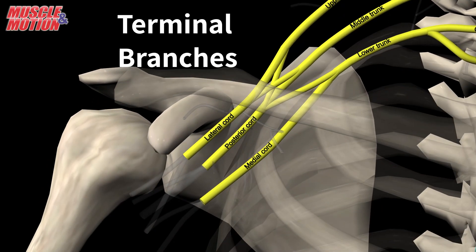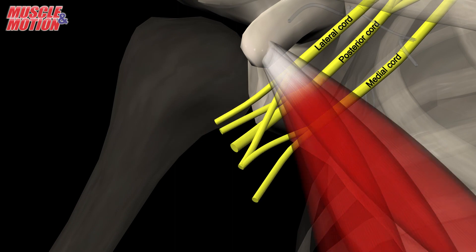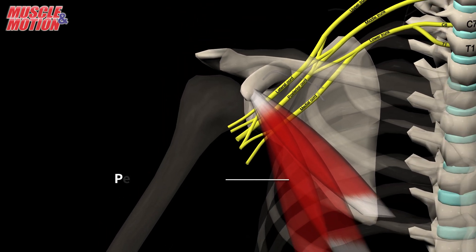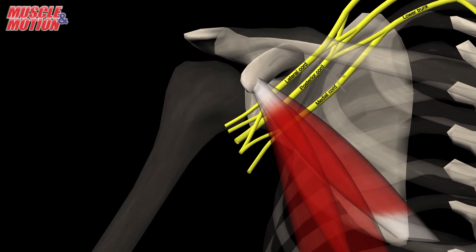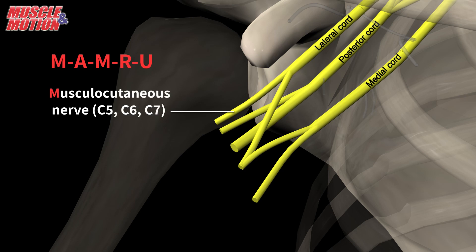Terminal branches. The cords split into five terminal branches at the inferior margin of the pectoralis minor. You can use the acronym MAMRU to remember them. The lateral cord splits into the musculocutaneous nerve, C5, C6, and C7.